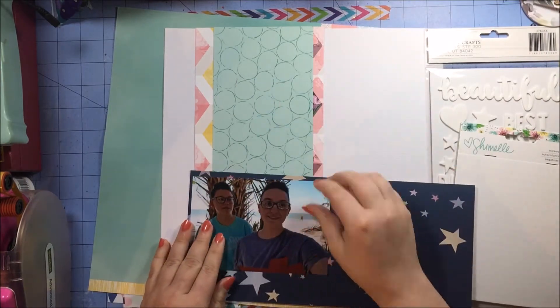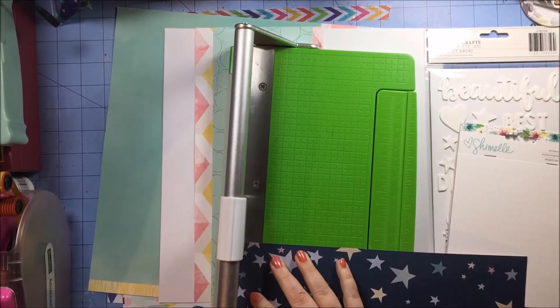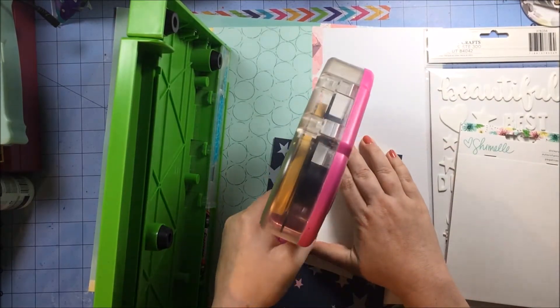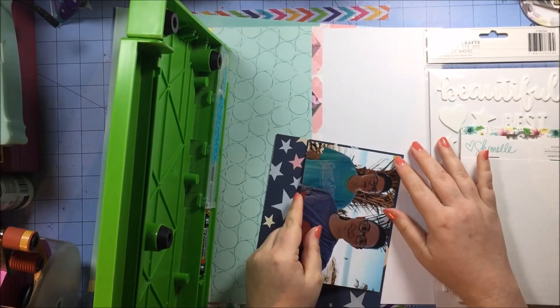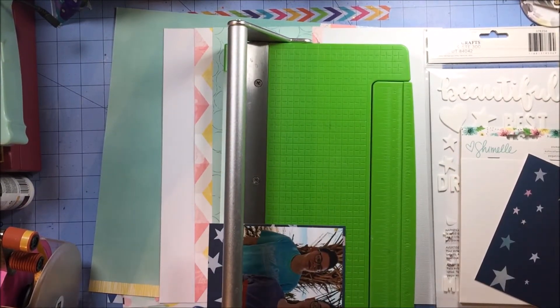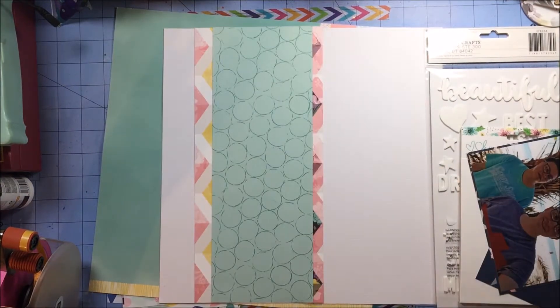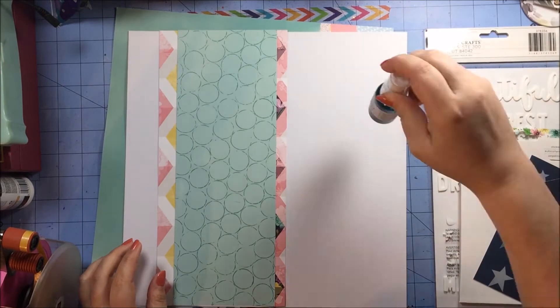The words I wanted to use were in white, when in actuality they were in black, and it would have been totally fine to just have them on the colored pattern paper, or on the white cardstock — either way would have worked fine.